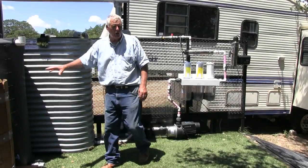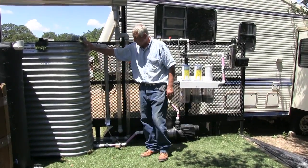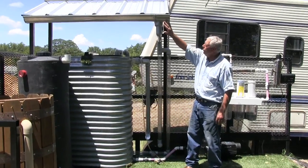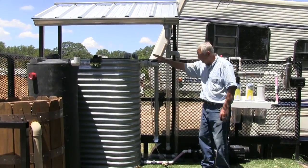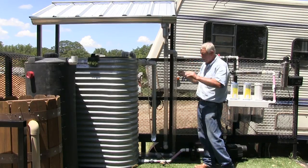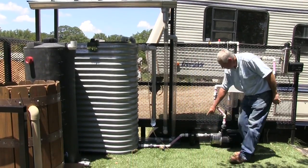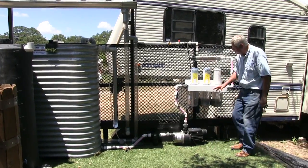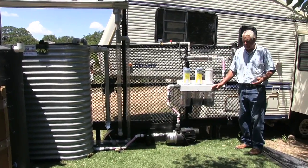Once we move from a rain barrel into a much larger collection tank, we have a 340-gallon collection tank. I have a roof and a gutter here that's going to move the water into that storage tank. One part of the system is collecting water; the other is bringing water out through a screen, then through a pump, and moving it into a full disinfection system.